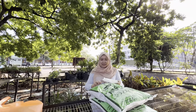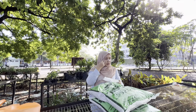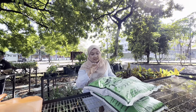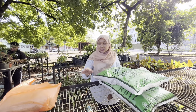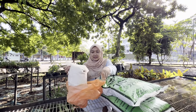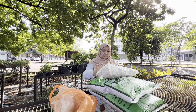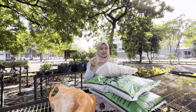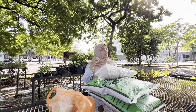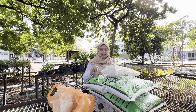Good morning everyone. Today we would like to do propagation. We have all the materials here. This is soil mixture and this is perlite. We mix the perlite with the soil mixture to loosen the soil in the pot.